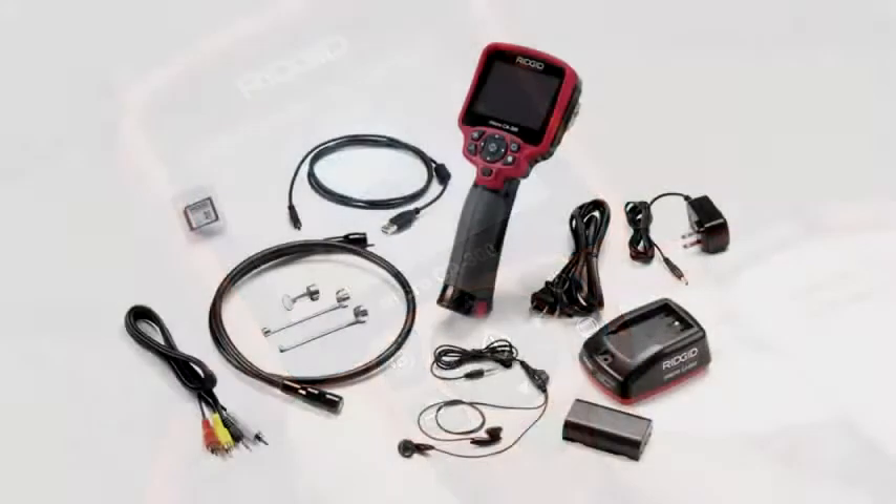The Micro CA300 has a built-in microphone and includes an SD media card, 17mm flexible camera head, and hook, magnet, and mirror attachments. Refer to the operator's manual for complete information on using the Micro CA300 and its features and accessories.